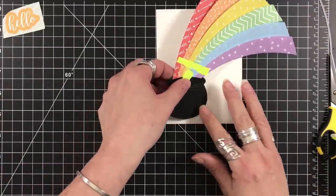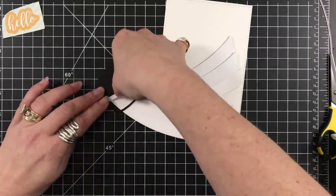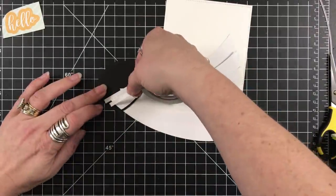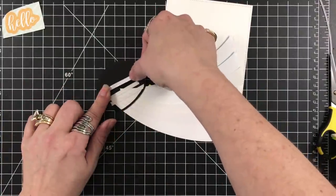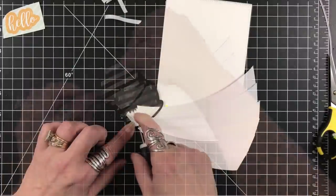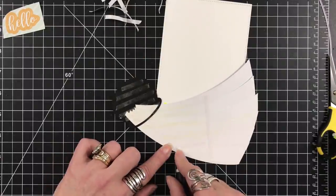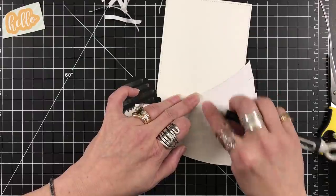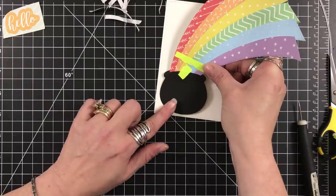Now that I just have this little bit of tackiness going, I can gingerly flip that over. Now I'm just going to overload the back with lots and lots of double-sided tape, because this is how I'm going to adhere this. I'm going to remove the release paper and set this down on my panel. I did use a frame die from my stash — a stitch rectangle — to cut my panels.